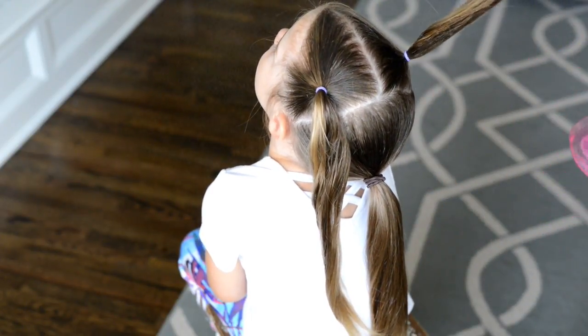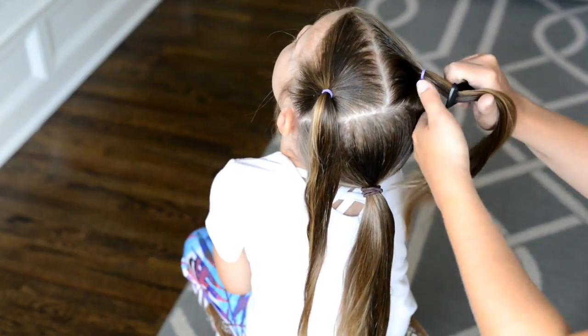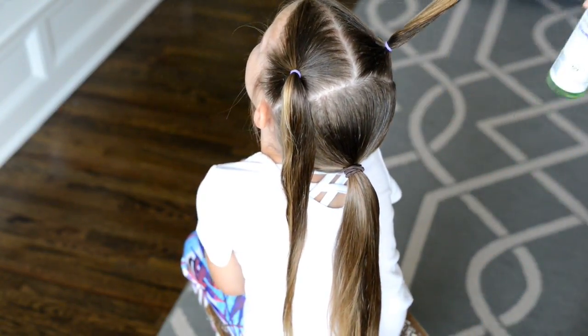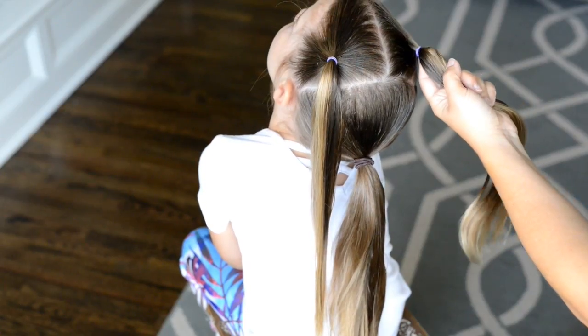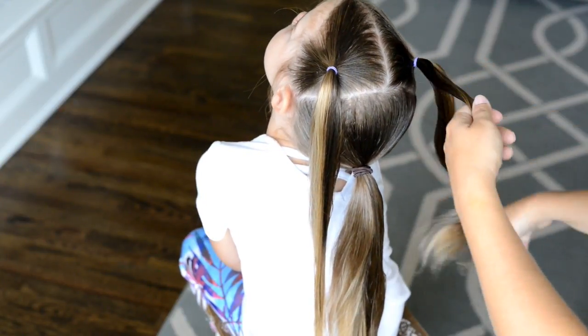Next, I'm going to create a couple of rope twists in the hair. I'm wetting the hair down using spray gel. Whenever you do a rope twist, you really want to have some kind of product in it — either spray gel or water. Otherwise, when you're twisting, the hair will fray out and you'll see all of the flyaways.